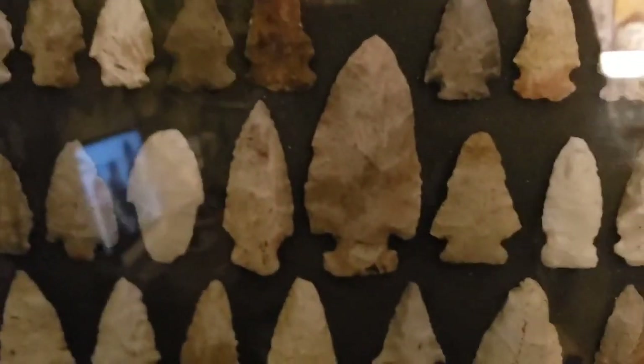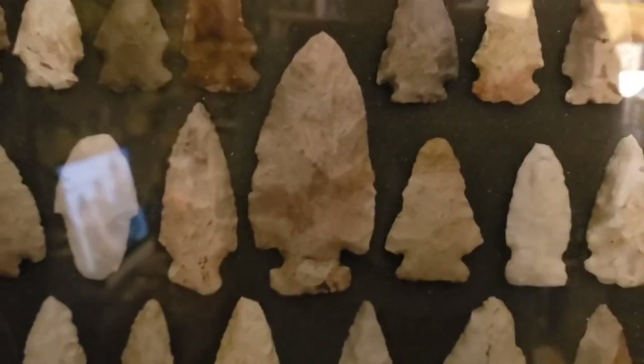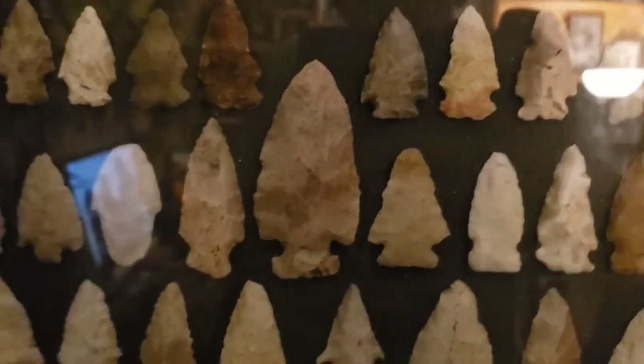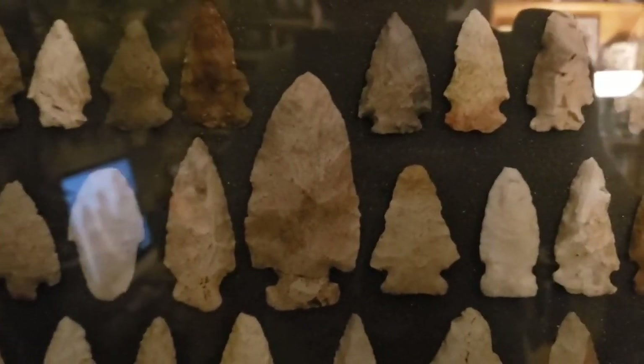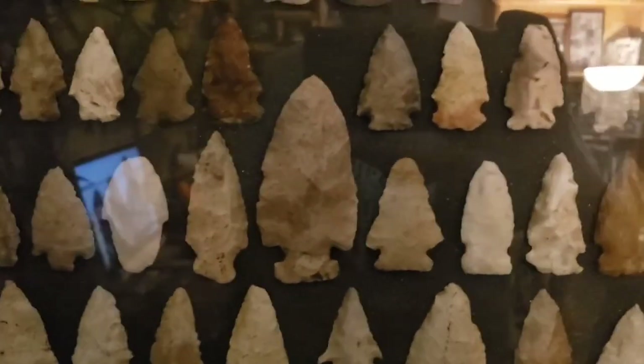And this is that big point we put together. There's the base - look, it fits perfectly. Looks like a Thebes, a big ol' blade knife. Just had to show you that.